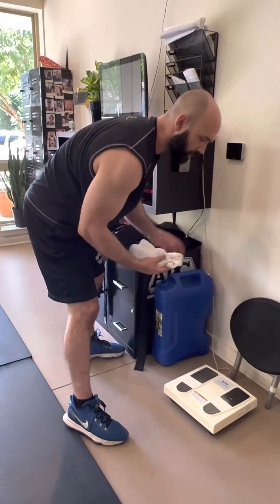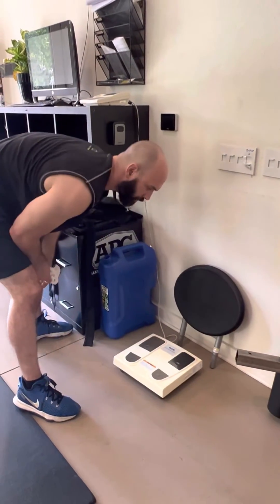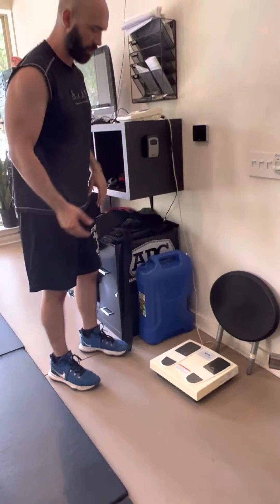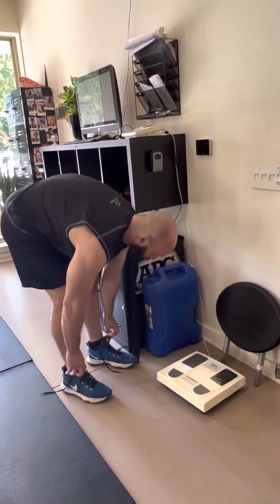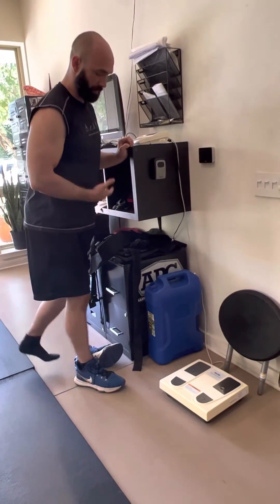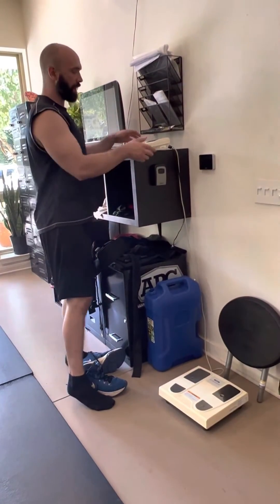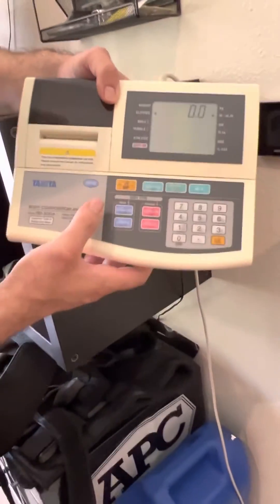First thing I'm going to do is get this a little bit wet and wipe it off. It doesn't have to be soaking wet — it just needs to clean off any oils from the previous person, things like that. I'll want to take off my shoes and socks because I need direct contact, so I may want to wipe off the bottom of my feet as well. But before I actually stand on it, we're going to go over how to work this.